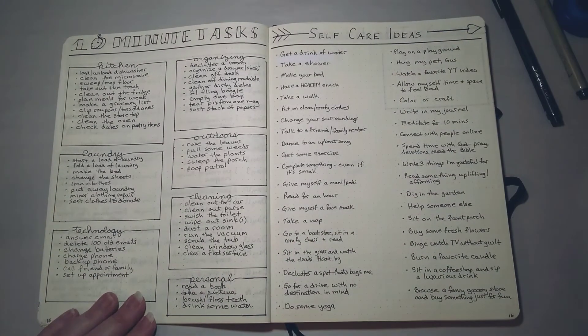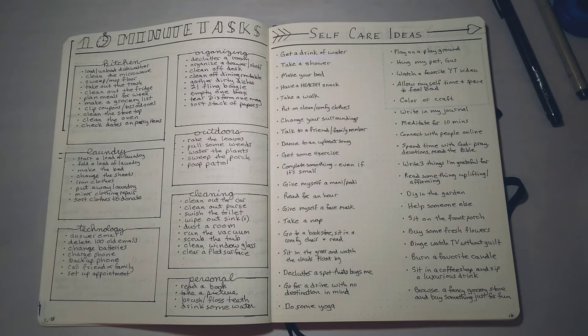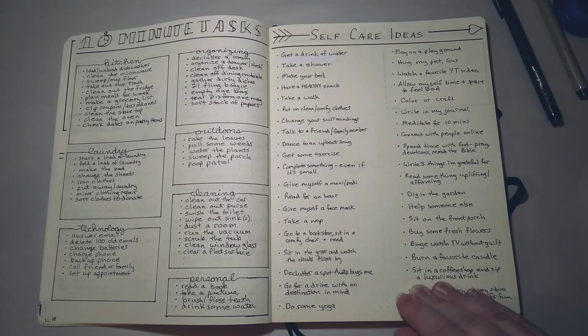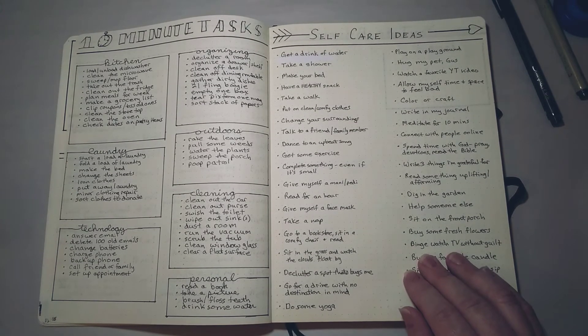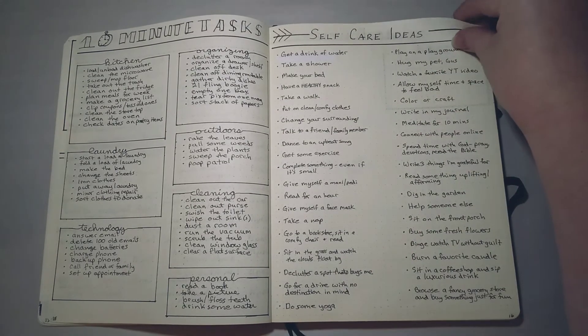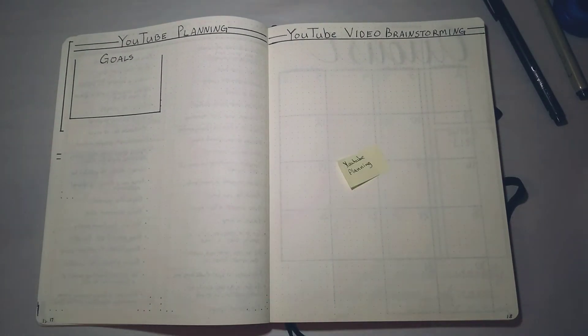On this side is another list I always like to have. A few years ago something was going around the internet called 'Everything is Awful and I'm Not Okay' — a list of things to do if you're just at the end of your rope. I do struggle with anxiety and depression and some days are not great, so these are just really easy, simple, and fun things you can do to kind of snap yourself out of a bad mood. I've compiled this list from different websites, so if I ever need a little pick-me-up I can turn to this page.